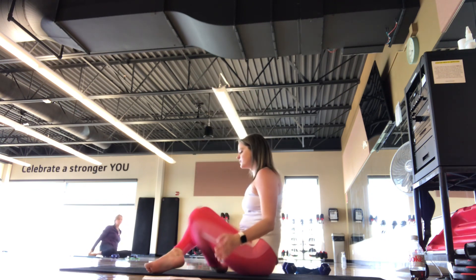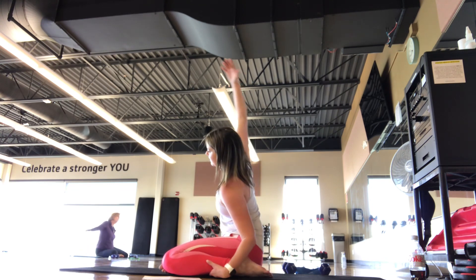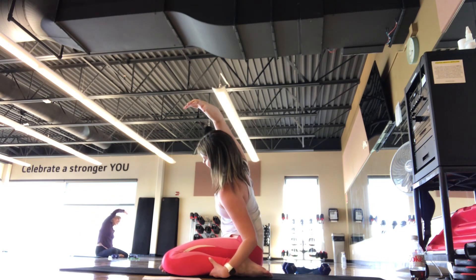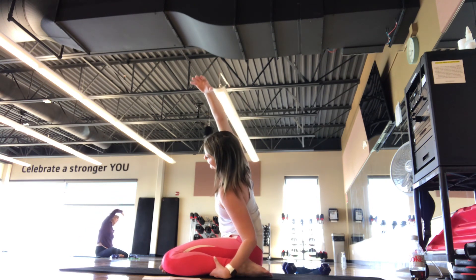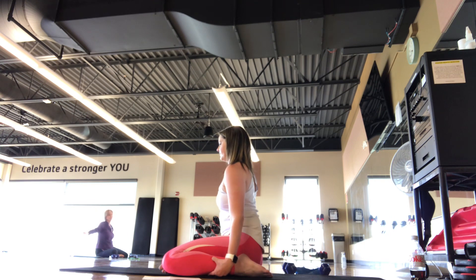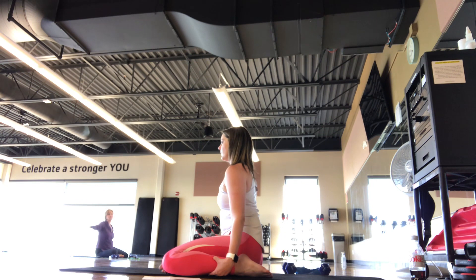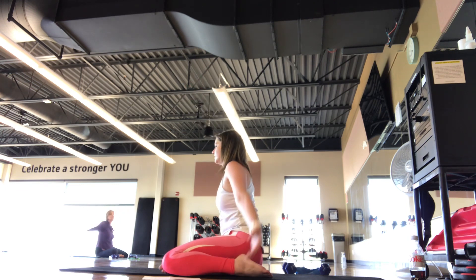And then we'll switch legs, or just switch the direction you're going. One hand to the ankle, other arm out — stretch the other way. Find length going in the spine and the body. Maybe on this last one, holding up and over. Here for five, four, three, two, one. Power stretch.